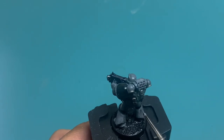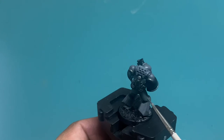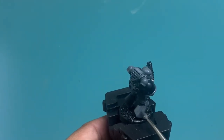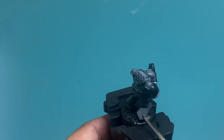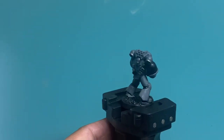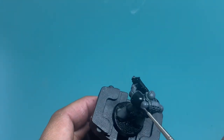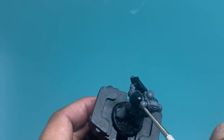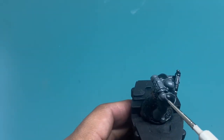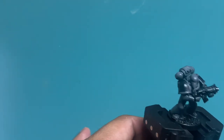You can kind of see with the Nuln Oil — it's a little glossy — so you can see where the light hits the model and catches a little bit of that reflection. I'm being a little more generous with the highlight on that boot, but that's okay. Finally, I'm going to be painting the tops of these little backpack turbines. I got the shoulder pad there — maybe a little bit on that side too. And there you go.